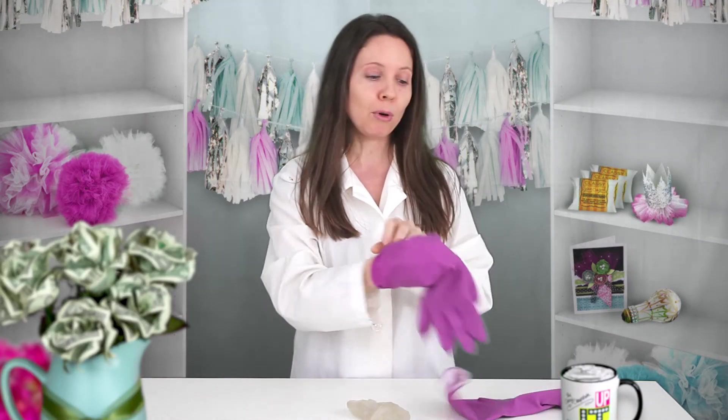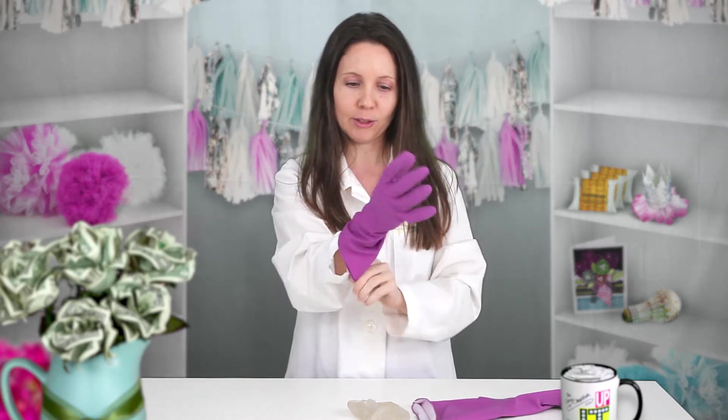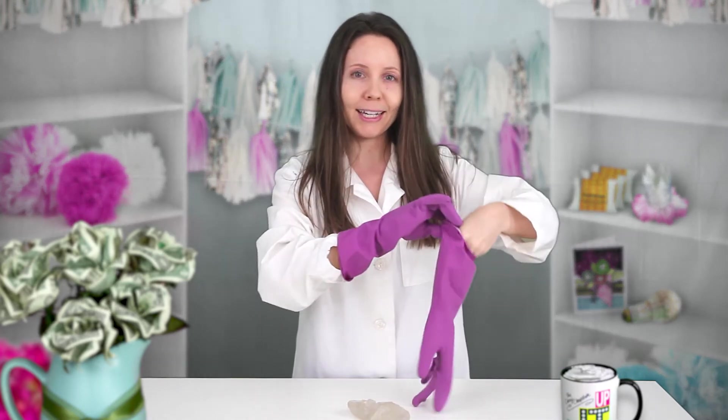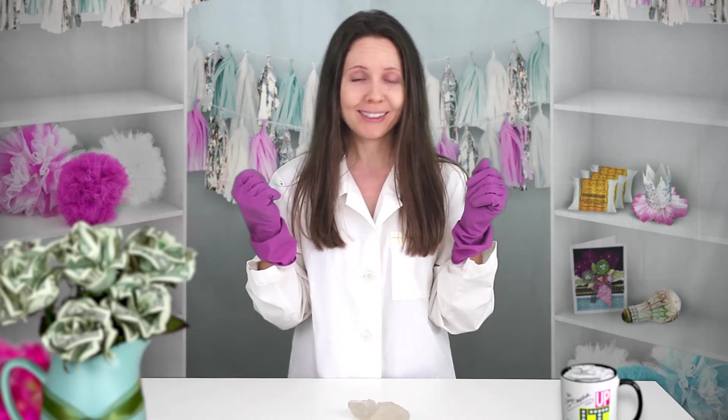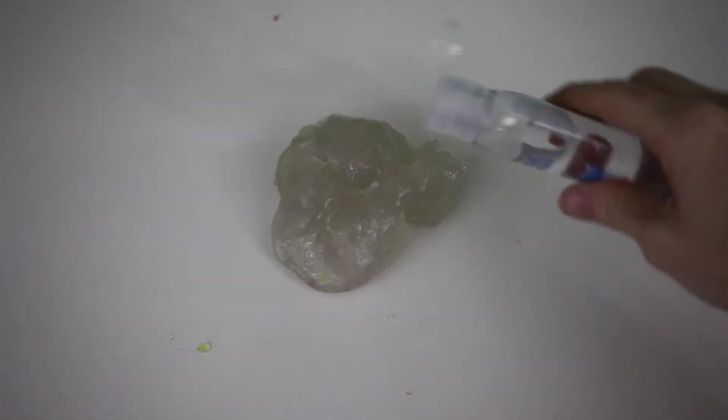I'm gonna try something here. I'm gonna put my trusty gloves on that I got for 50 cents at the clearance zone, and we're gonna see if it helps me to play with the slime without so much — what do you call it — fear. All right, let's add some hand sanitizer.